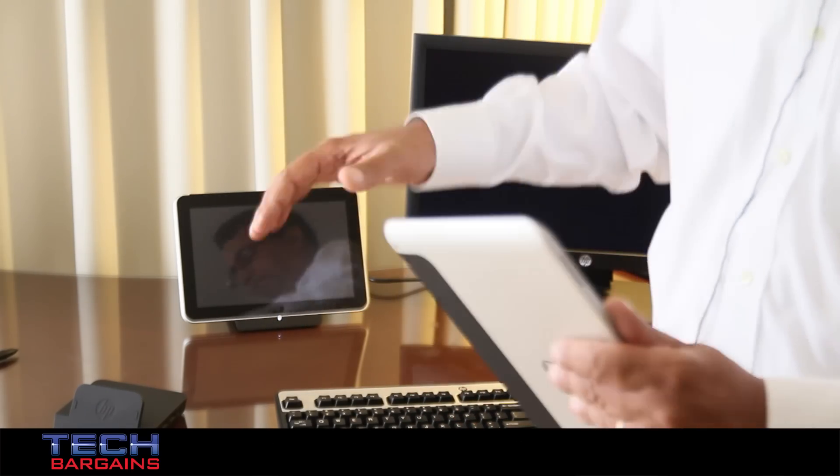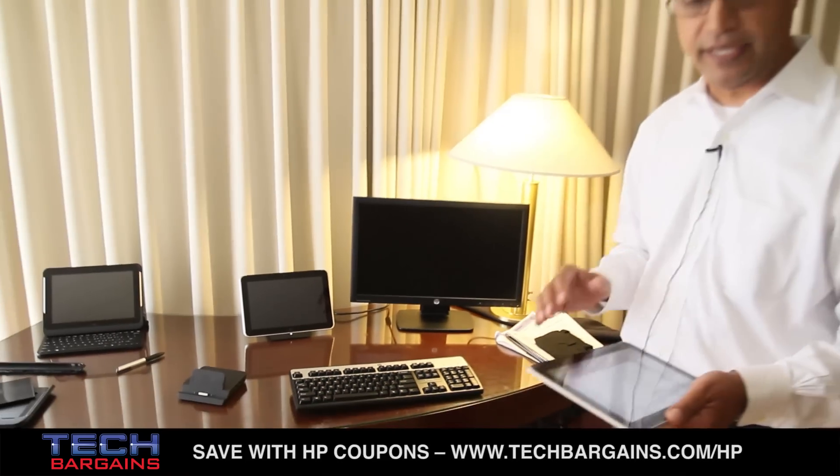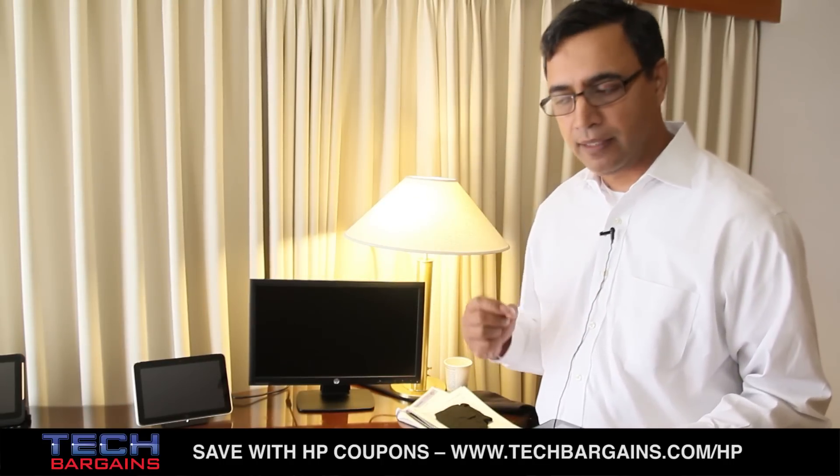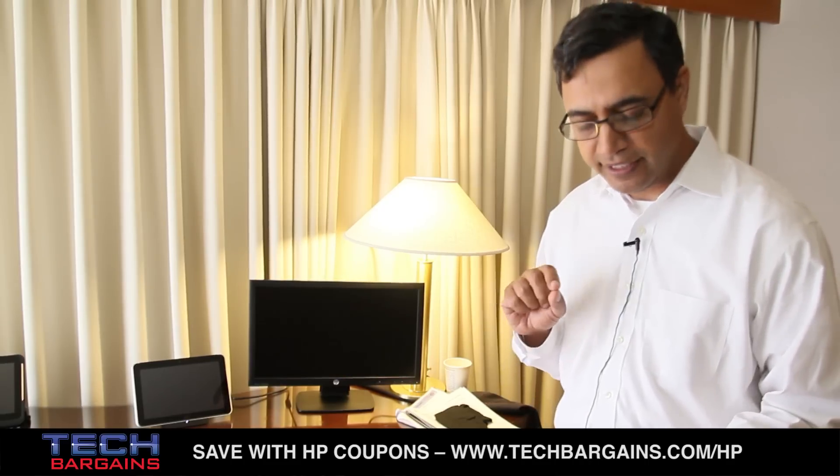All of what we're showing here — the tablet and the docking station — is really the baseline that all our customers expect. The things I'm going to talk about next is really what makes our product unique and differentiated in the marketplace.